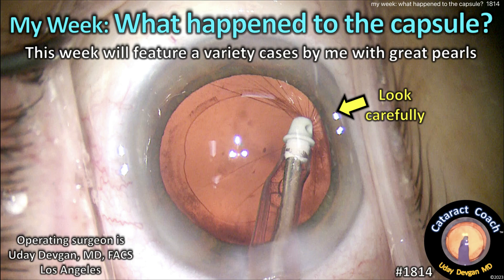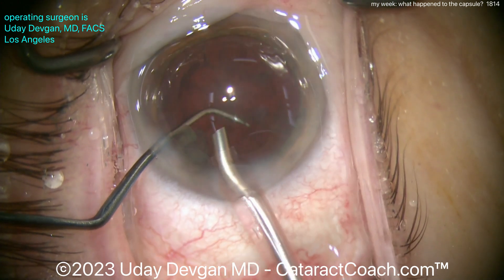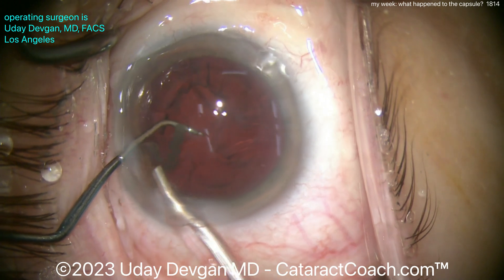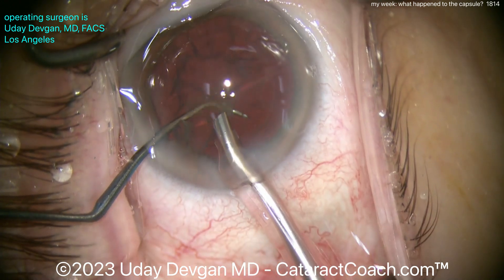cataractcoach.com — 'What Happened to the Capsule This Week' features a variety of cases by me as the operating surgeon. Let's watch this case. There's the nucleus being moved — up to this point a totally normal case, normal rhexis, normal everything, normal nucleus removal. I know you want to see the good stuff.